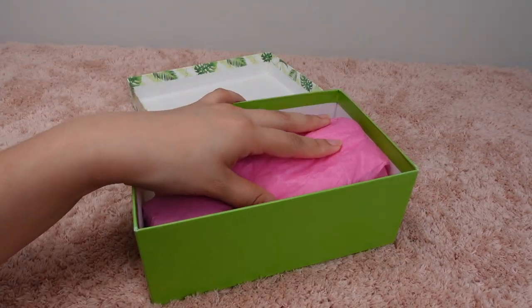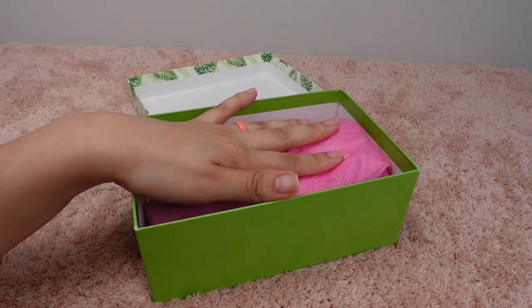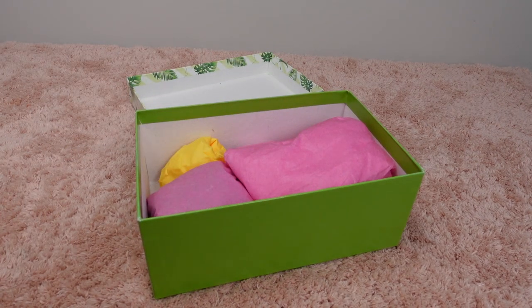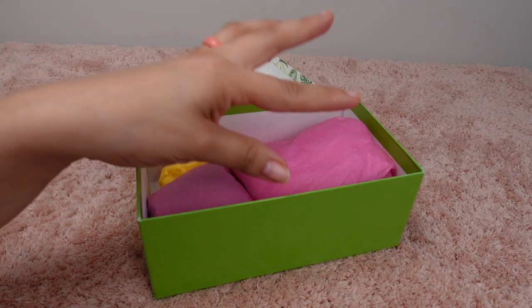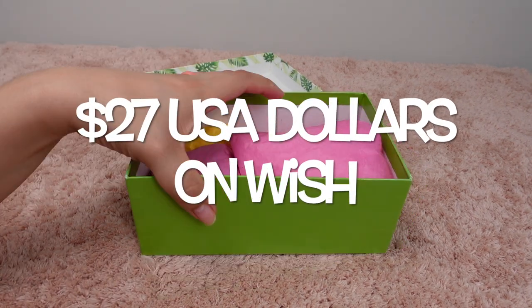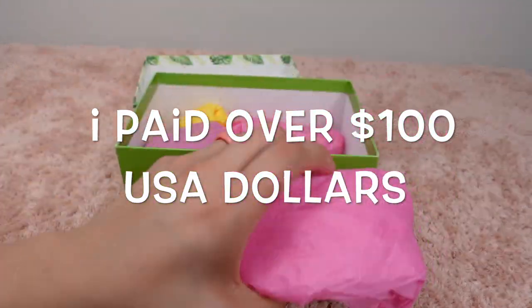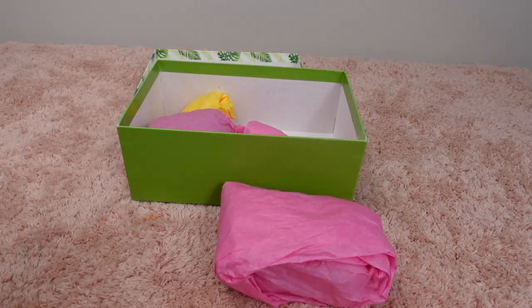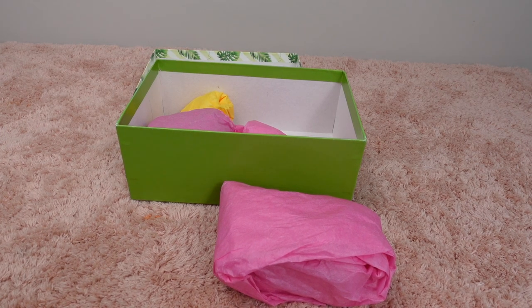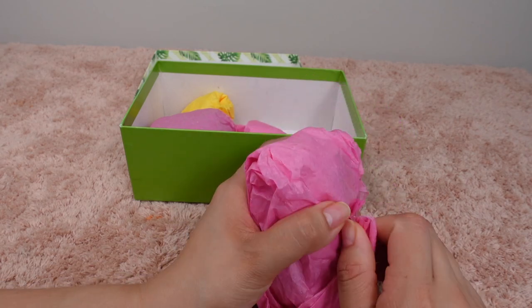So this little piglet was kind of a scam — not the piglet itself, but I got scammed basically. This pig costs a lot less if you get it on Wish, but I got it off Etsy thinking it was made by an artist, and it's not. It came in a plastic bag, so I rewrapped everything to do a proper unboxing for you guys.